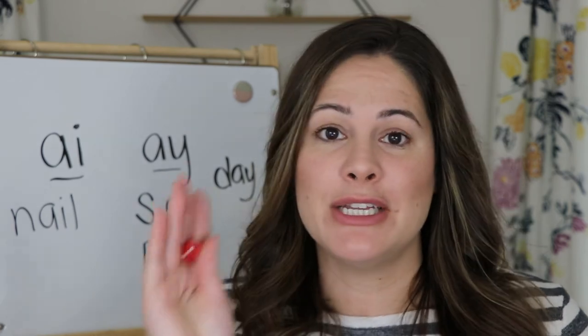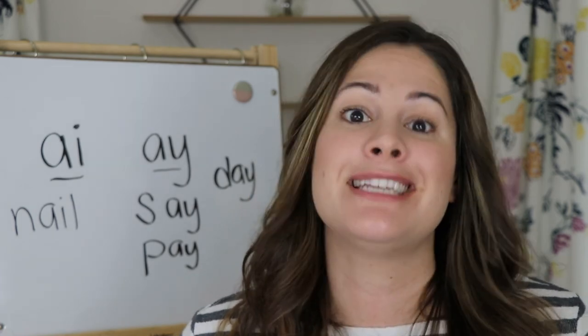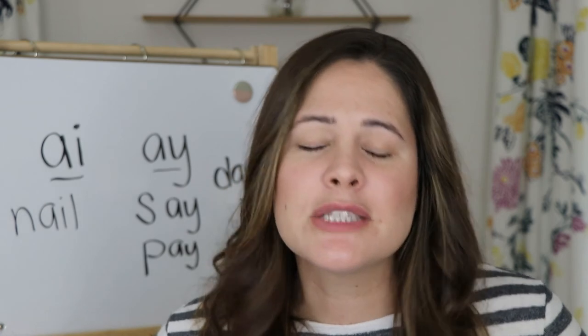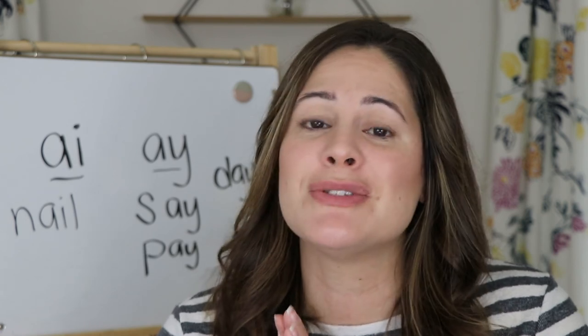For this game, you will continue rolling the dice, reading the sentence, and circling those AI or AY words until you have found all of them. Here's the game board in case you want to pause it and play. Great job everyone this week — I now know that you are experts at reading words with AI in them. Make sure you like this video and subscribe to my channel so you can see lots more fun ideas. See you later, bye!